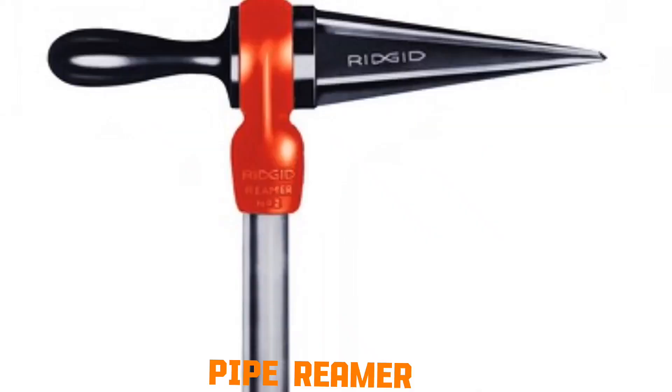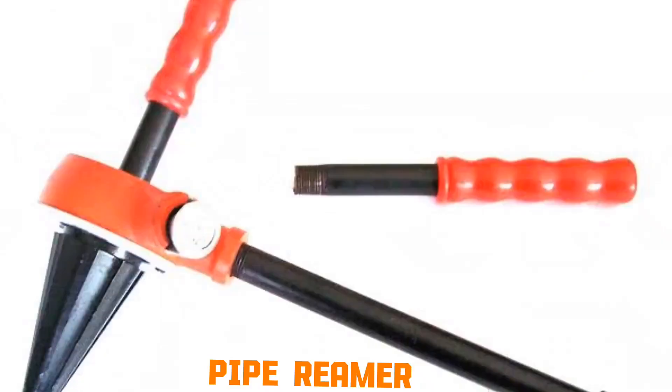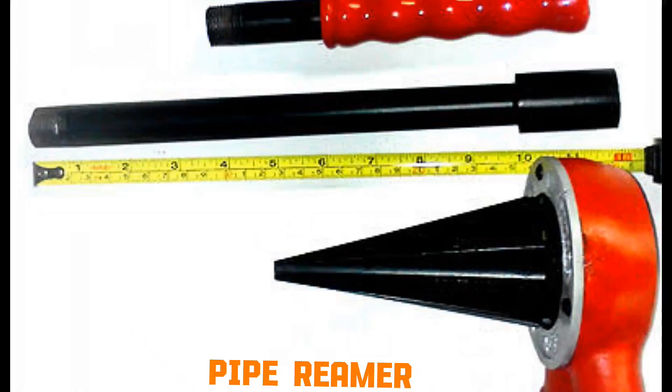Pipe reamer. When pipes are cut, sharp burrs form at the edges. The reamer has sharp, angled blades that are rotated inside the pipe opening. As it turns, the blades shave off burrs, leaving the inside smooth. This ensures fittings seat properly.